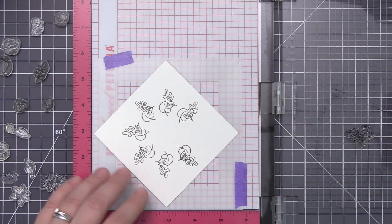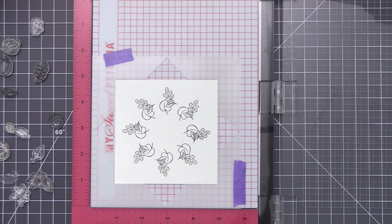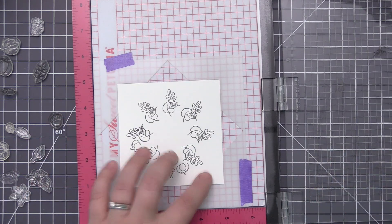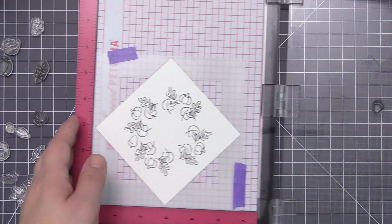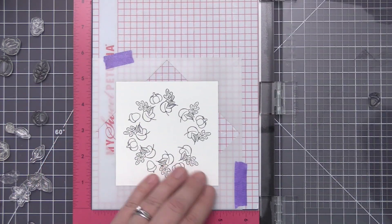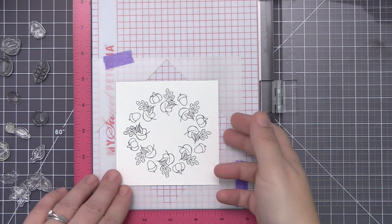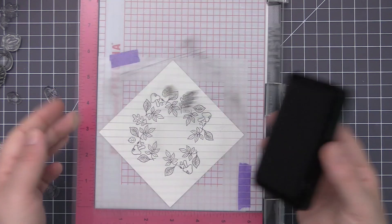Once I get this fully stamped I'm going to clean off that stamp and remove it from my Misti so I can add a new one to the wreath. I like to find another image that fits into the open space and stamp that as well. Here I have a little pumpkin — instead of stamping it continuously all the way around, I rotated the panel twice between each stamping, which allowed me to stamp the pumpkin four times. Then in the open areas I used that little acorn stamp. That's a great way to break up the images if you don't want too many of the same.